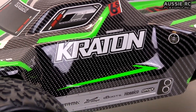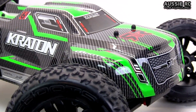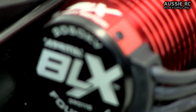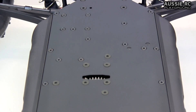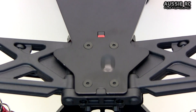Hey guys, Vas here from Aussie Aussie Playground, and this is my review of the Armour Creighton 6S. This is a 1/8 scale 4WD monster truck. It comes with a 2050KV 4-pole brushless motor, a waterproof 180A ESC, and a waterproof 15kg steering servo up the front. Everything rides on a 3mm chassis, and you have 5mm drive shafts, turnbuckles, and shock towers.